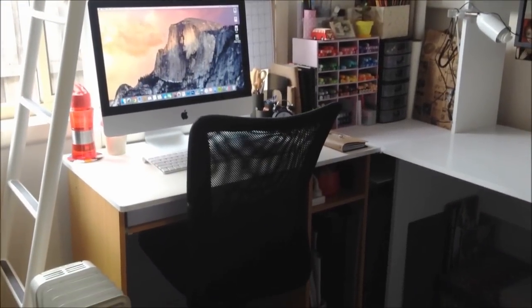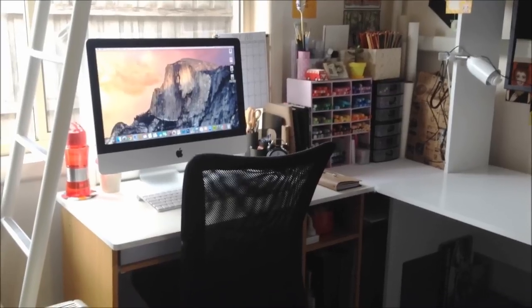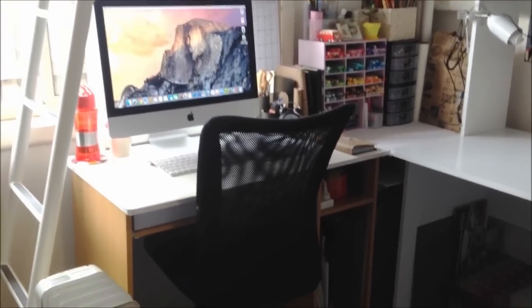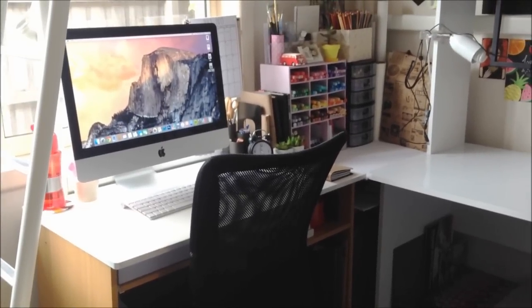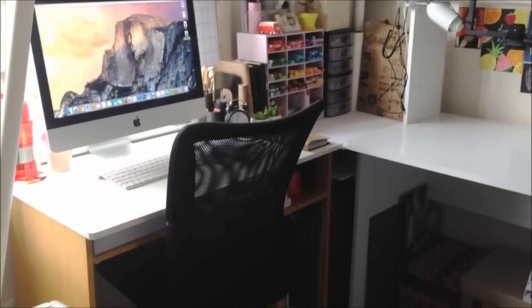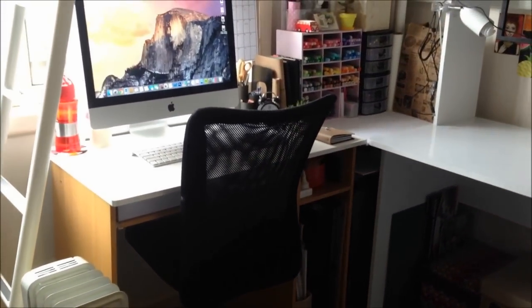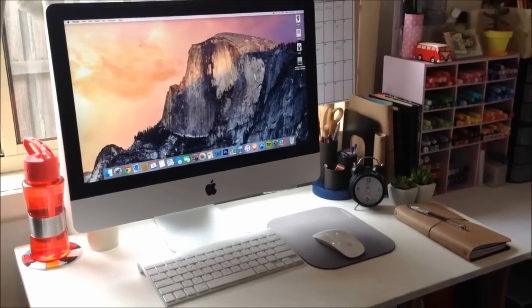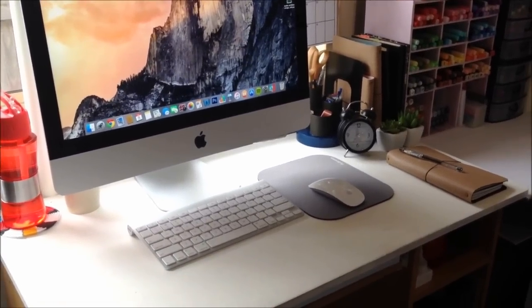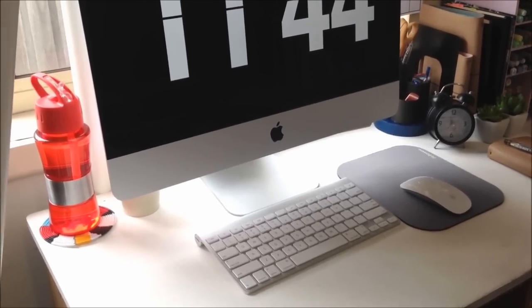Starting with my main desk — this is pretty much where I do a lot of my work, whether it's surfing the net, editing videos, or doing homework. The desk is a hand-me-down from my previous workstation tour; it used to be tan but I painted the top white so it matches my workspace. The chair is a Christmas present I got from Officeworks. On top I've got my iMac from JB Hi-Fi, a keyboard, mouse, water bottle, and a coaster from Werribee Zoo.